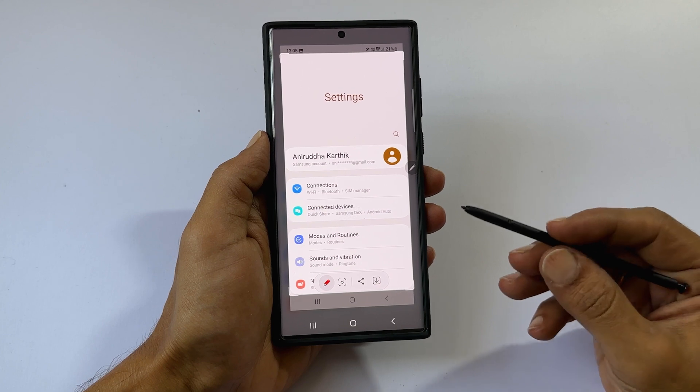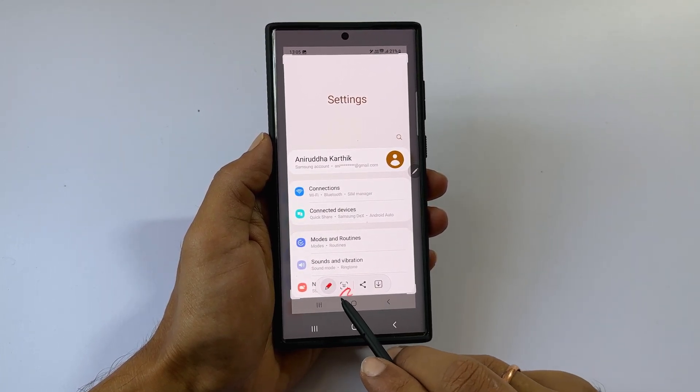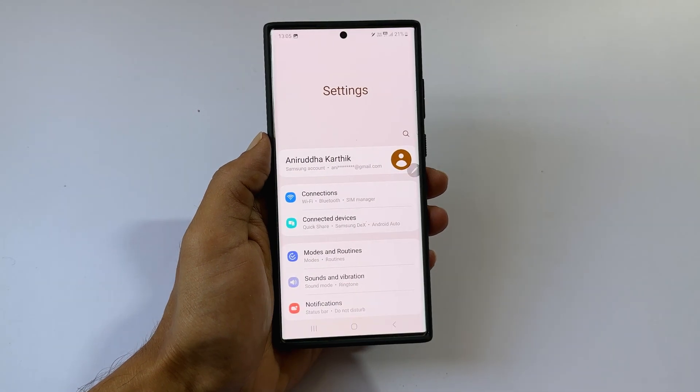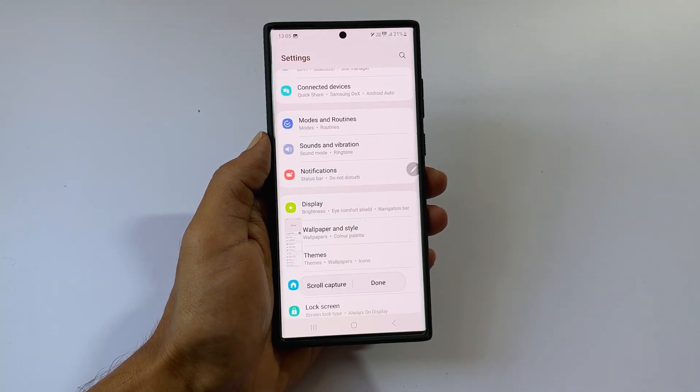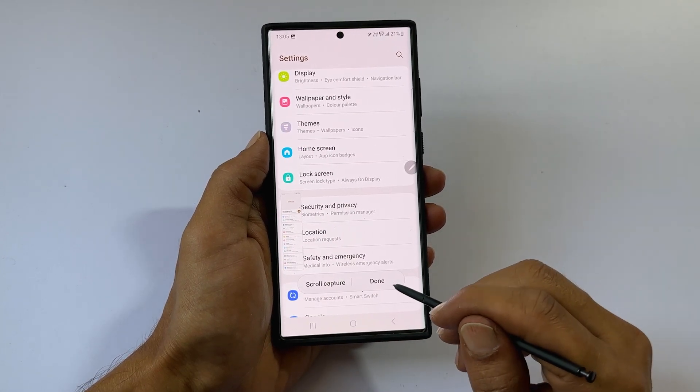It takes the screenshot and you get a toolbar. You can take a scrolling screenshot by tapping the Long Screenshot icon. If you want to continue the long screenshot, tap Scroll Capture. Once finished, tap on Done.